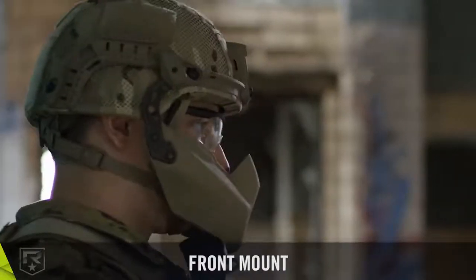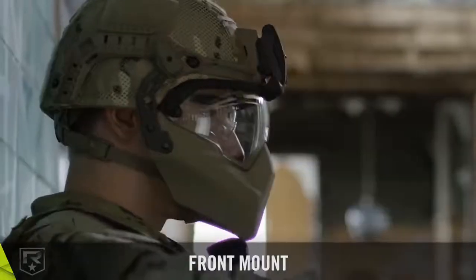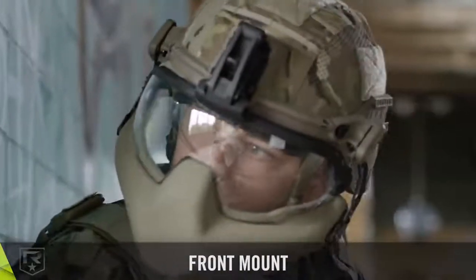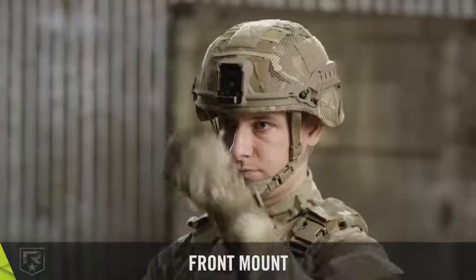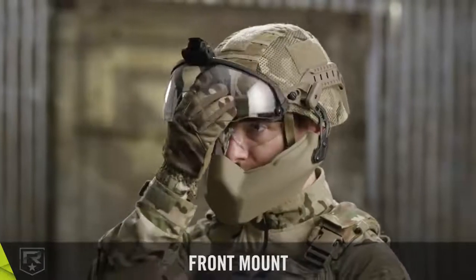The front mount is a lightweight, multi-purpose NVG mount featuring a snag-free design. It is the platform to armor up in high-threat situations. For enhanced stability, the front mount has three attachment points that align with the existing holes of the ACH.